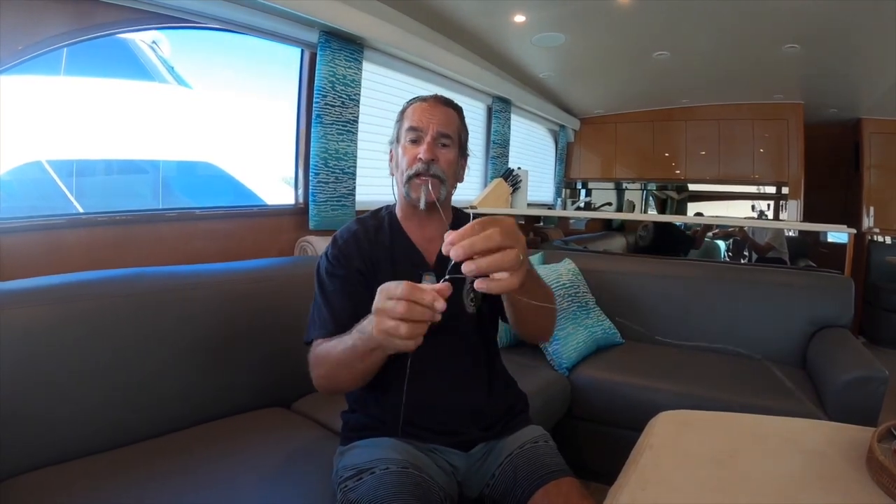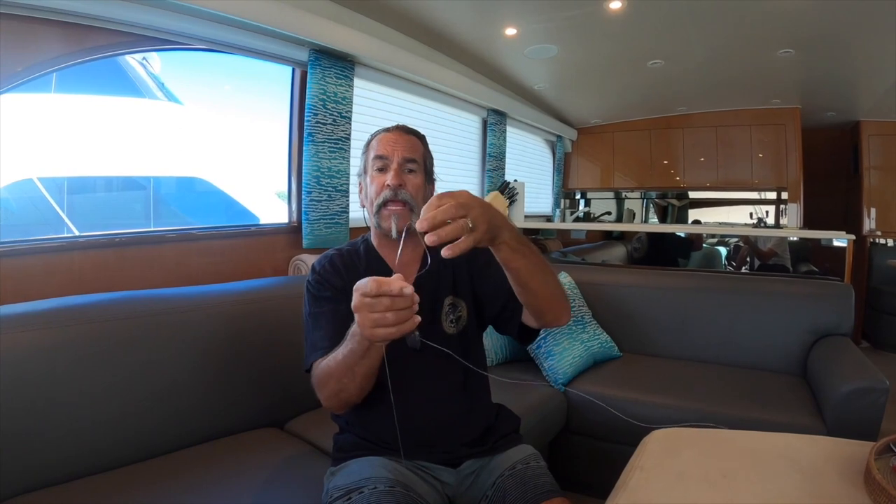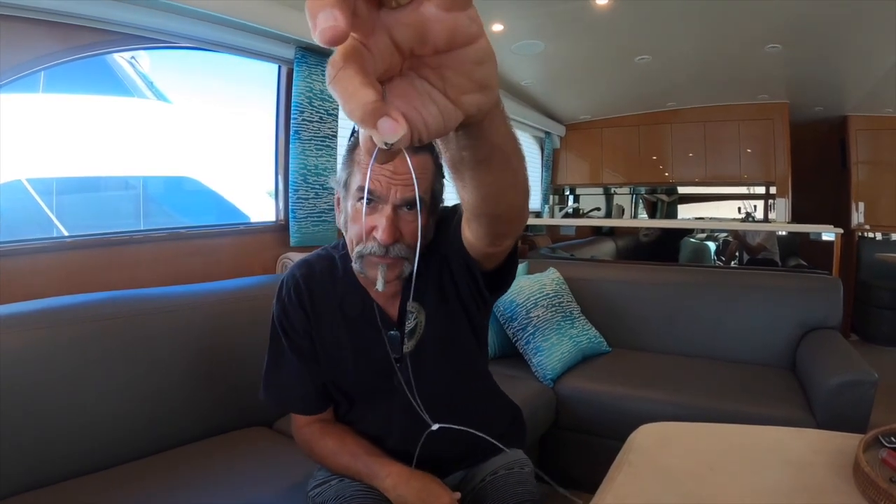Most people will just hook their hook onto the blood knot loop — but remember, these fish aren't stupid, they've been fished a lot. If you put your hook on that big loop, that's a lot of line for the fish to see. So here's how I do it: I take my clippers and clip the loop. If you tied the blood knot properly, it's not coming untied no matter which side you clip.